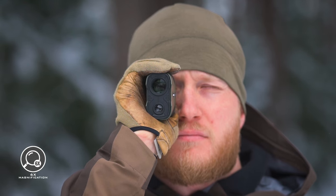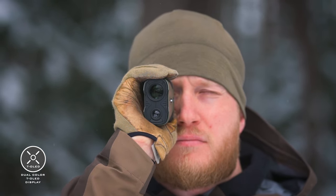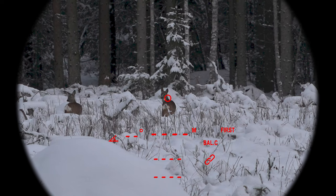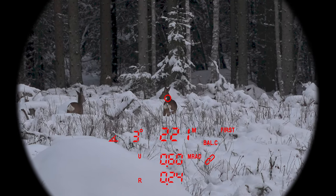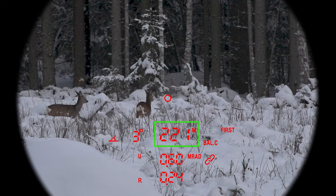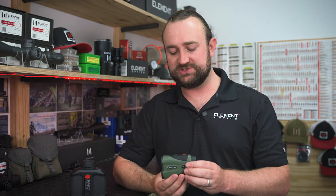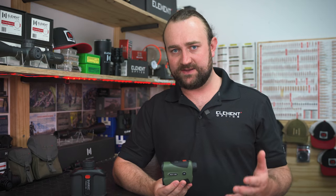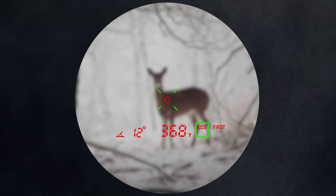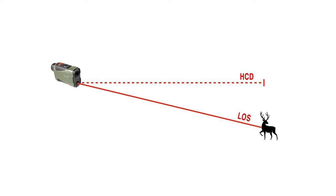This rangefinder has a 6x22 viewfinder with a dual color transparent OLED display. When you range, the green indicators show that the laser is active, and when a range value is acquired, the display will show the angle and the range in meters or yards. By pressing the mode button you can cycle through different ranging modes. LOS means line of sight — that's just the direct distance to your target. HCD is the angle compensated range, which essentially tells you the horizontal range to your target if you're referencing your range to a drop chart.